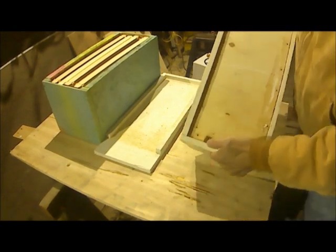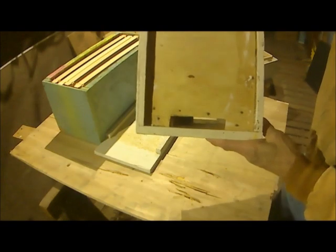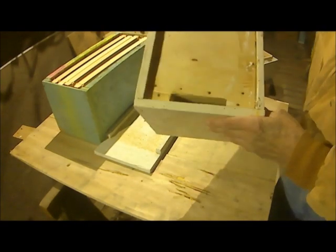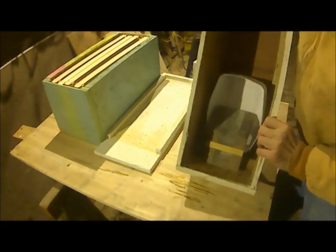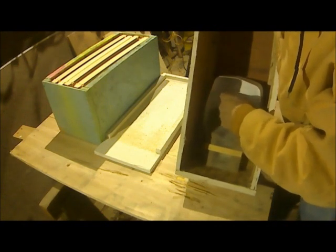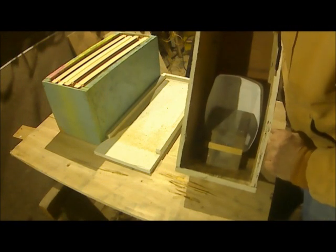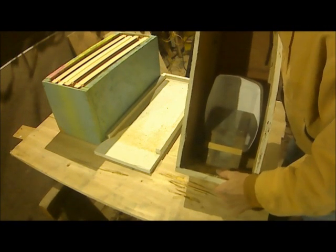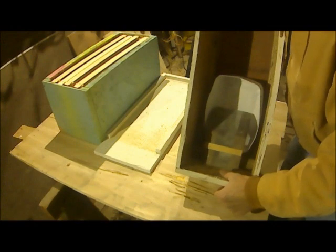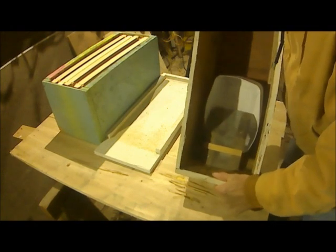And then some more blocks that go around the side here that are used to nail this board on. This is quarter-inch plywood. And if you can see it, there's a little channel that goes right through there — that's what the bees use. The bees enter that channel, walk down the screen channel, and this is full of syrup. They walk down the screen to the top of the syrup and drink. That's a no-drown feeder — the bees can't get in the syrup and drown. They have to stay on the screen so they can walk back out.